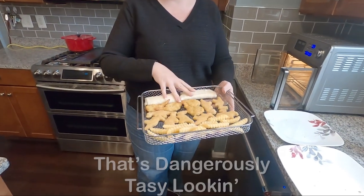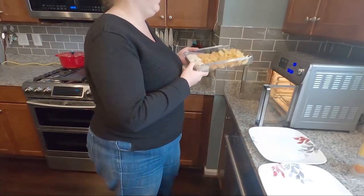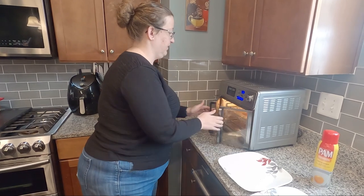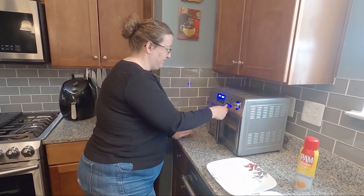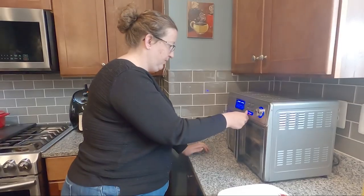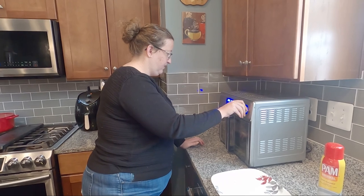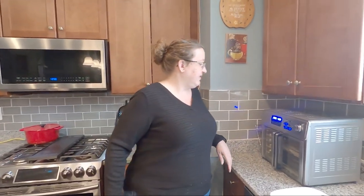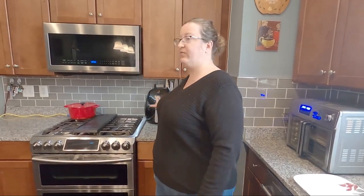I had the burritos in the front and the fries in the back — that's what we're going with. So we're going to set this in here. It helps if you know how to use your air fryer. At 400 degrees, start. It's a digital air fryer — it's complicated. You got to use it more than twice. So in nine minutes we're going to check on this, and in however many minutes we're going to flip those over.